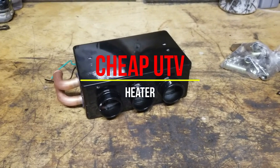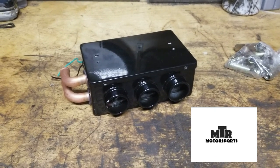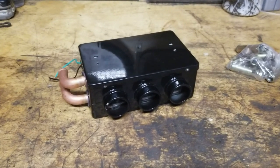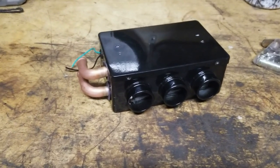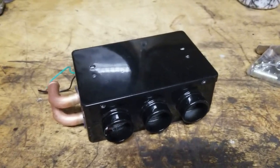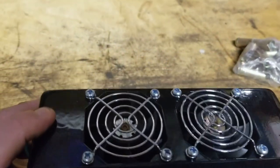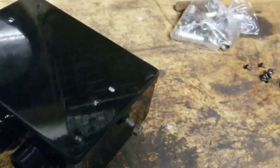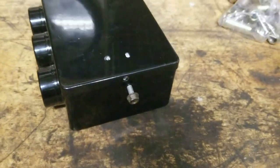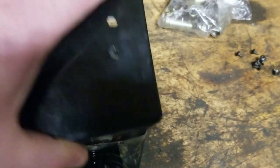I picked up a heater for the side-by-side off Wish - kind of bought this on a whim as I was surfing the web. The thing was 60 bucks and it doesn't seem too bad quality wise. It's definitely cheap but not bad - it has a metal housing and two little fans in the back. There's a spot on each side to put a 6mm bolt in so you can secure it to a bracket. I removed all the screws so I could show you the inside.